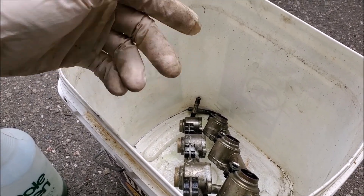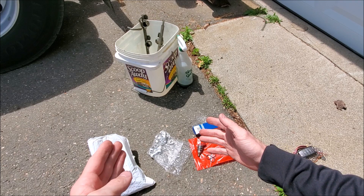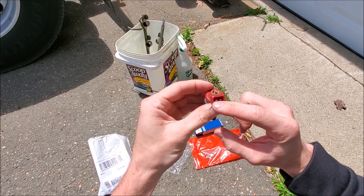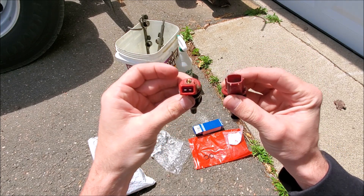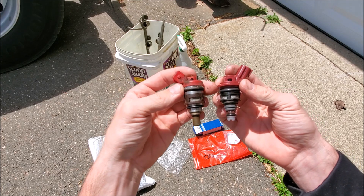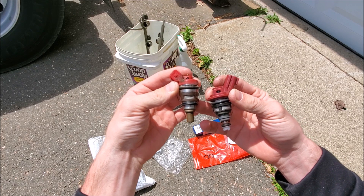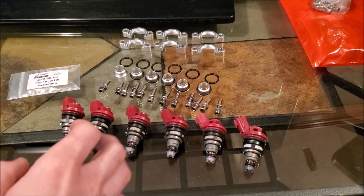While everything's soaking, I'm going to go over the early style versus new style injector differences and how we're going to make this work in an early style fuel rail. The early style injector's o-rings sit like this. The differences: the connector type looks different — the new style is a little wider with more depth for the plug to connect. The injector itself looks different, the head and nipple part are different, and this lower o-ring position is different — more mid-shaft on the newer style.